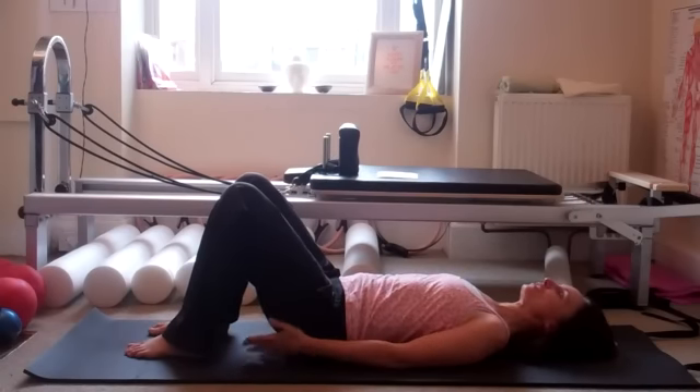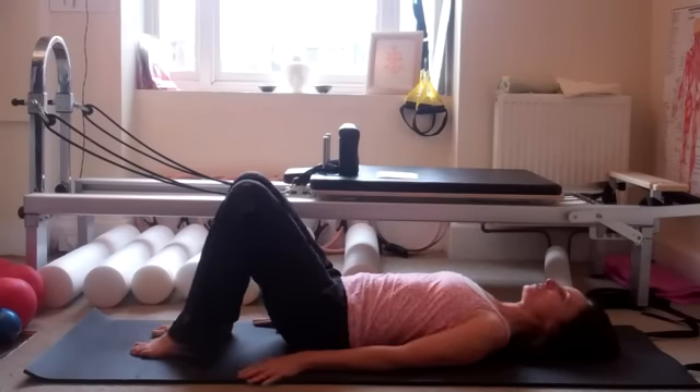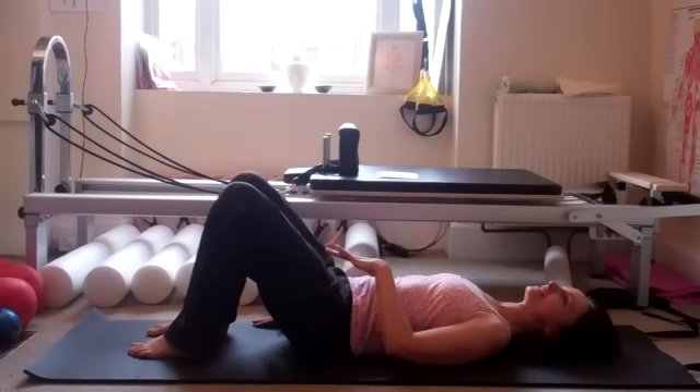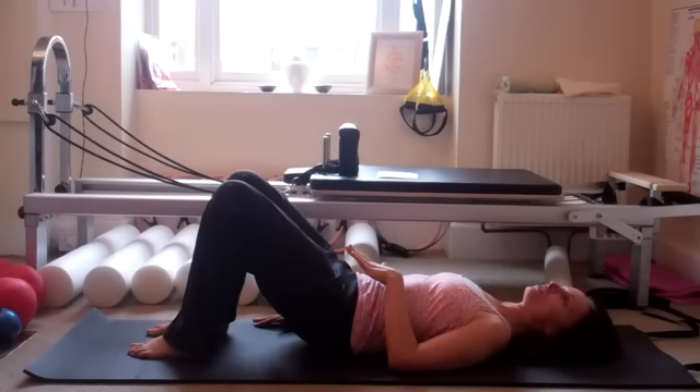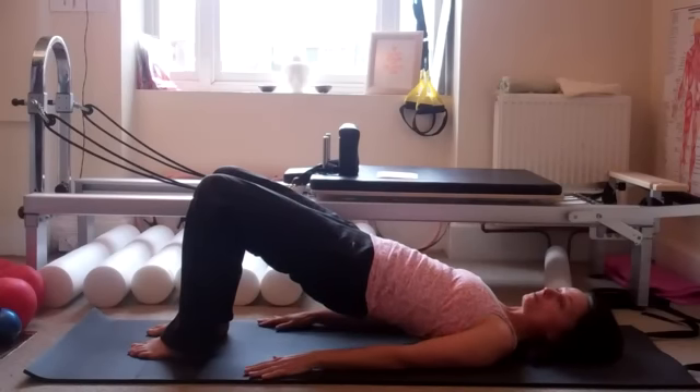So we're going to start with the shoulder bridge — great for glute work and great for getting the correct timing of the spine. We're going to roll the spine underneath, tucking under, flattening the back and rolling up, picking it up from the hip bones, coming up onto your shoulder blades.